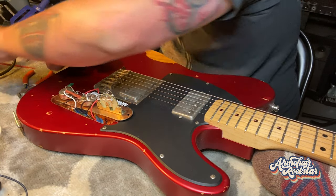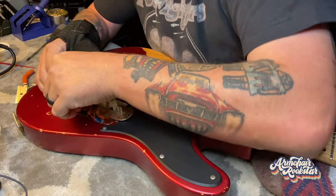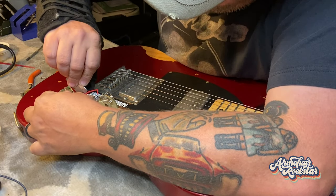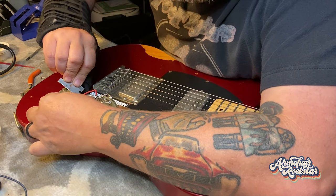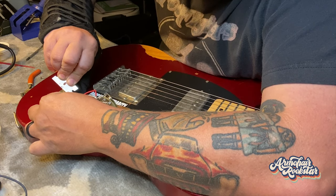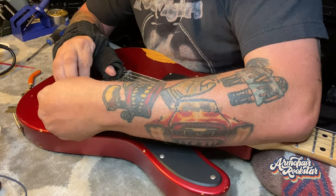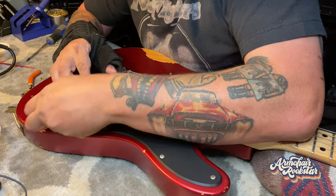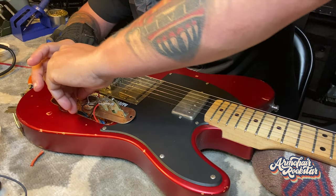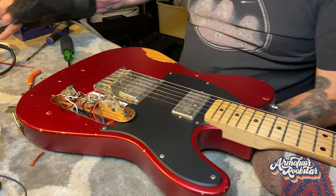There we go — raised blade. Let's get that out. That's a good start. This is not the smartest way to do this, but it's what I have handy, so it's what I'm doing. I'm sure there's plenty of reasons why not to — not the least of which is slicing your finger. Yeah, we're going to tighten up a few spots here, and it's going to be a pretty easy fix, which is what I like to see.